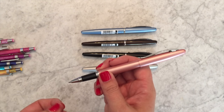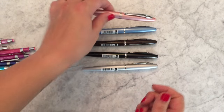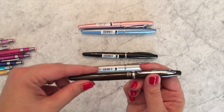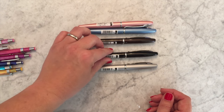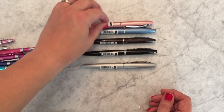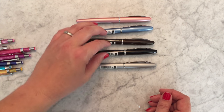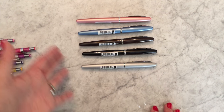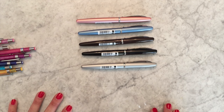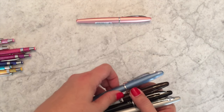I especially like that it has this really nice-looking tea brown color. There are both really soft cute colors and really more elegant sophisticated colors in this line, and several are good unisex colors. I highly recommend the Zebra Fortia — it's an expensive-feeling and -seeming pen but at a low price point.